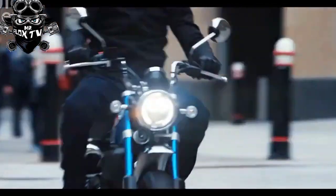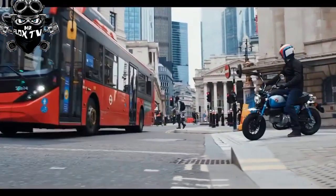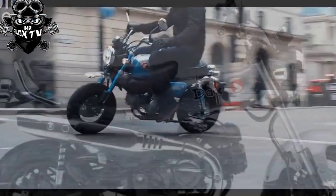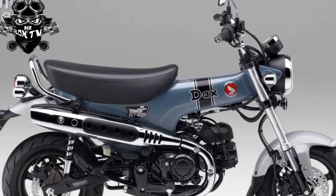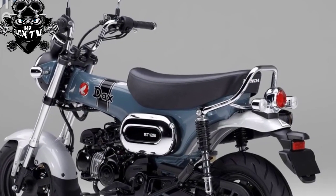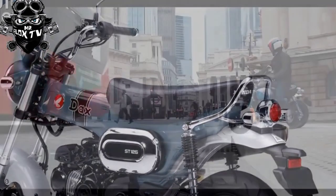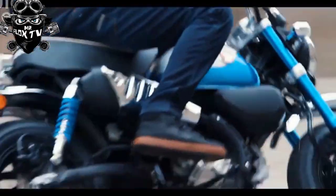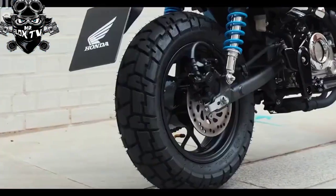Equipment: there's never going to be a great deal of kit on a machine like this, but the ST125 comes with a neat digital speedo and fuel gauge, chunky easy-to-use switchgear, decent mirrors, LED lights, pillion provision, ABS on the front disc brake, and cast aluminium wheels. A luggage rack is available as an accessory for the Monkey, and presumably a similar option will come for the Dax.